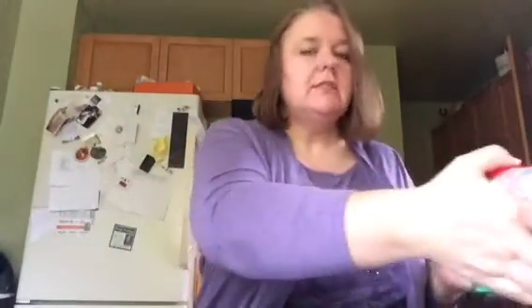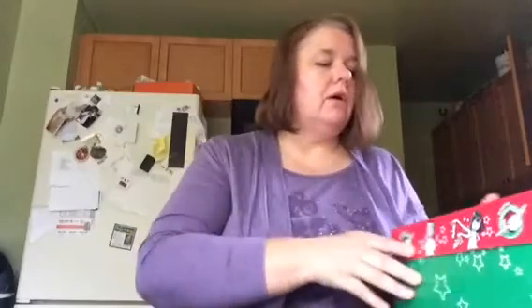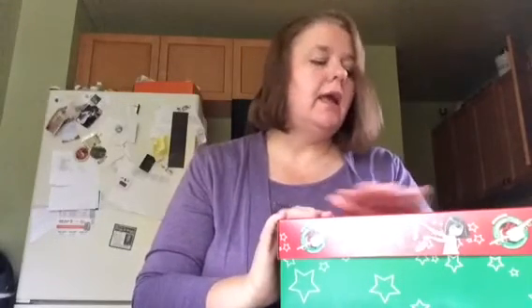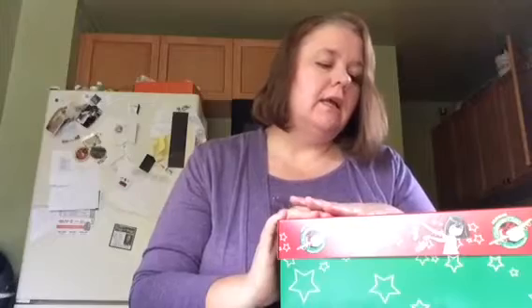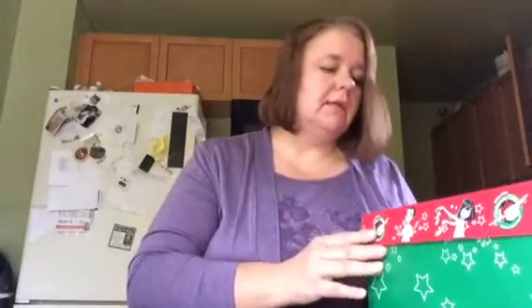Hi everyone, this is Vicki Mayhew from Ardent Reflections Fine Art, and I wanted to talk to you today about a program called Operation Christmas Child. It's run by Franklin Graham — that's Billy Graham's son — and it's an organization called Samaritan's Purse that runs it.